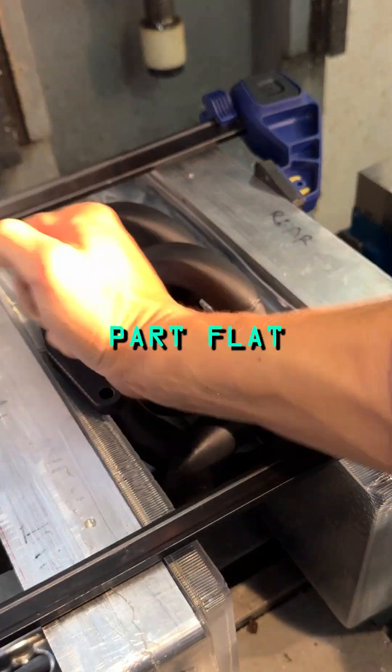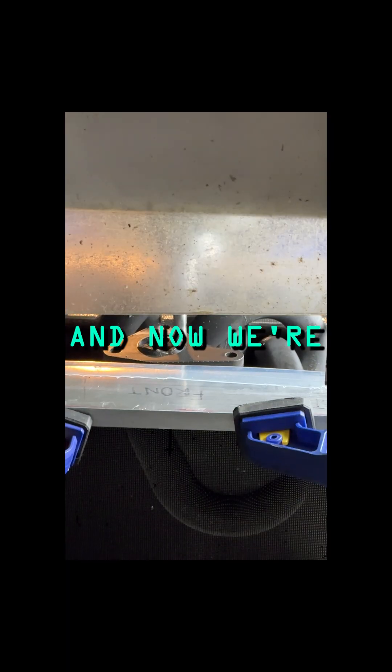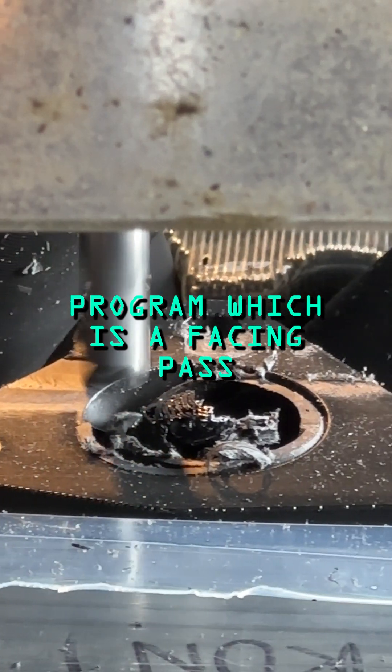Now we're going to check the machine's flat. Is the part flat? Pretty much. Clamp it all up and now we're going to run our first CNC program, which is a facing pass.